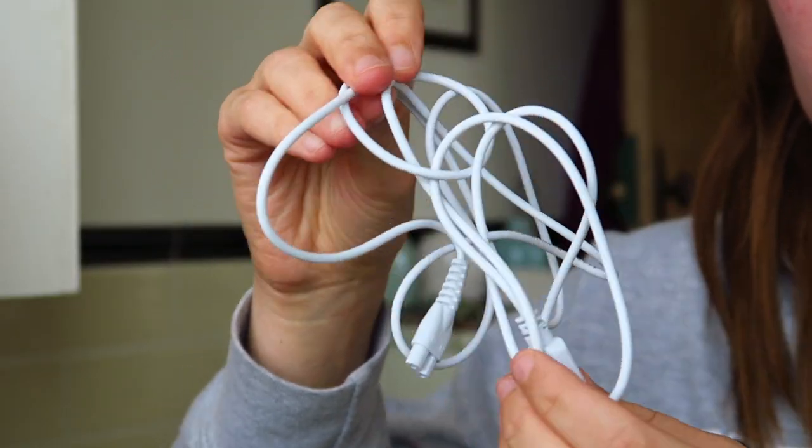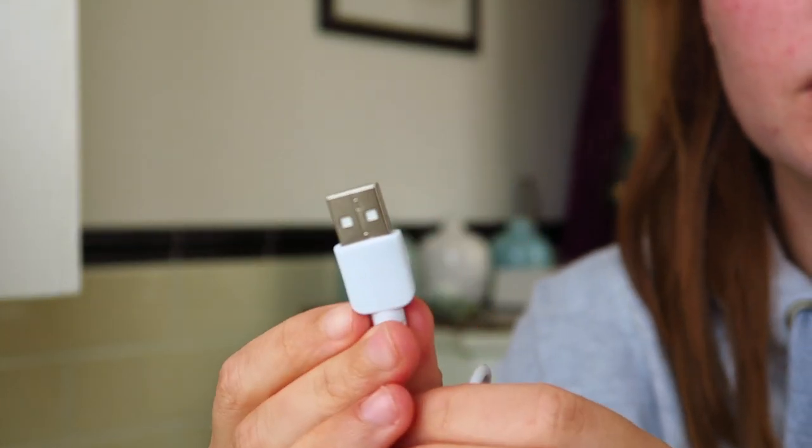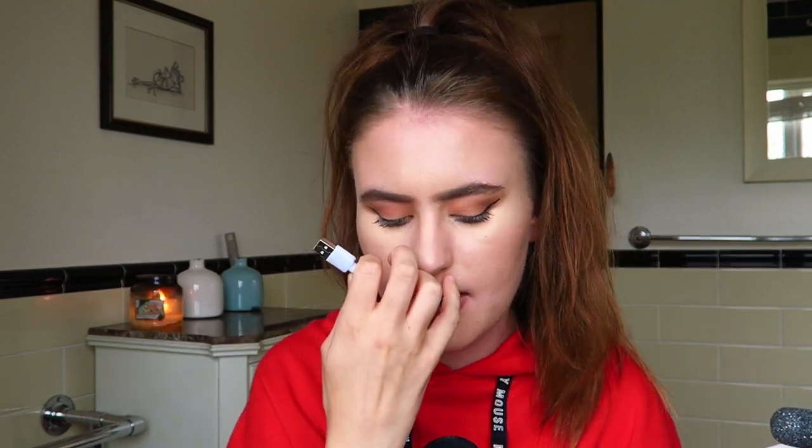Basically all you need to do is get the product out of the box — it looks like this. There is other stuff in here and you charge it up using this little charger here. One end plugs into the bottom like this and then this bit will just plug into an average plug that everybody has. It's the usual one everyone tends to have lying around, and that will charge it up. This one is already charged up because I've already charged it for use in the video.